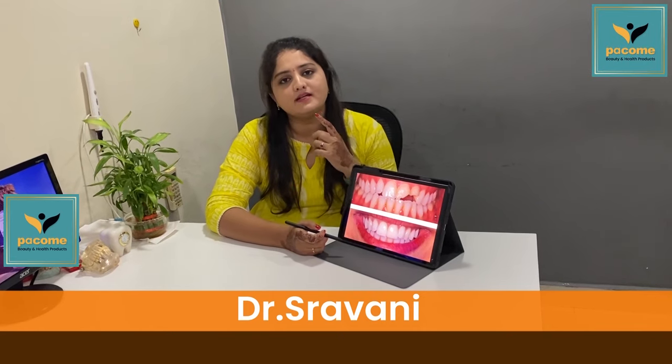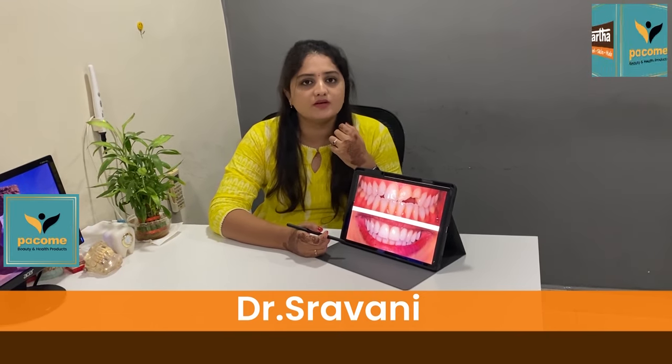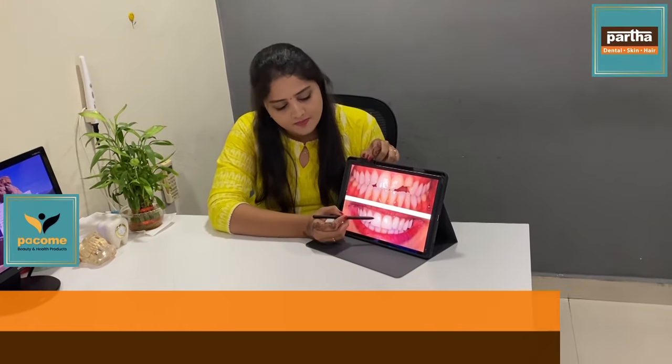Hello! I am Dr. Shravani, working for Parthadental. This is the first video.